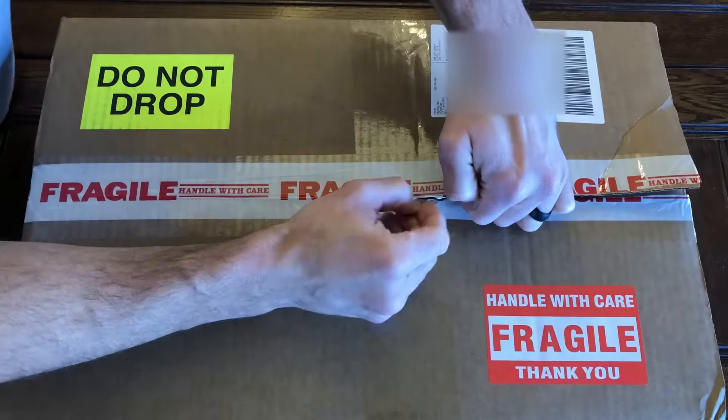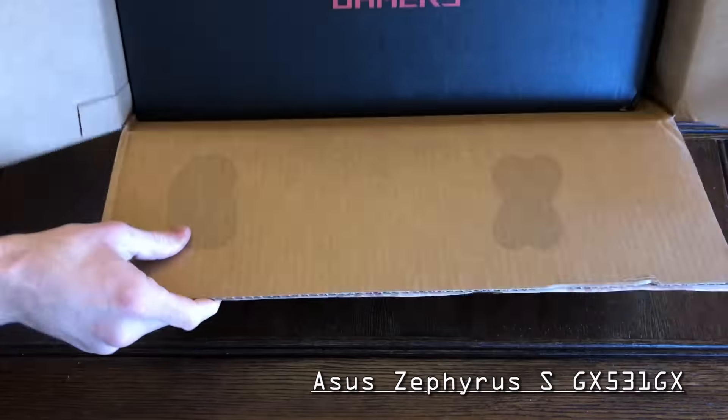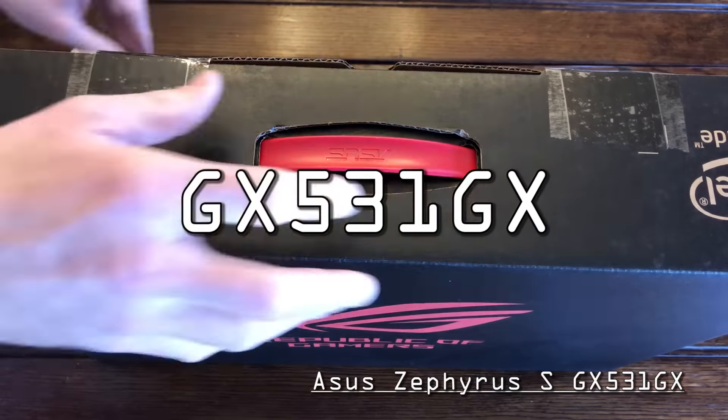Greetings! Ladies and gentlemen, meet the ASUS Zephyrus S GX531GX.